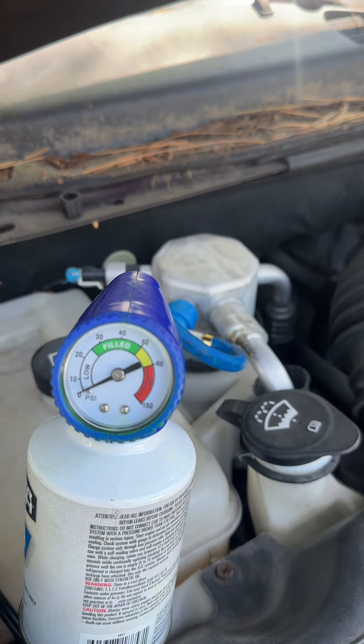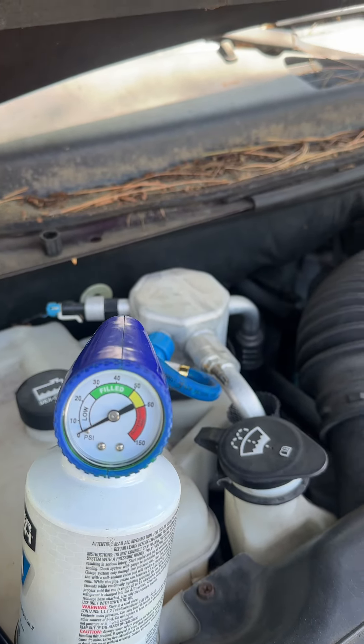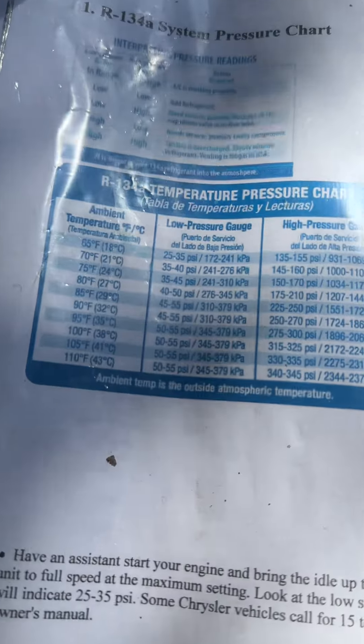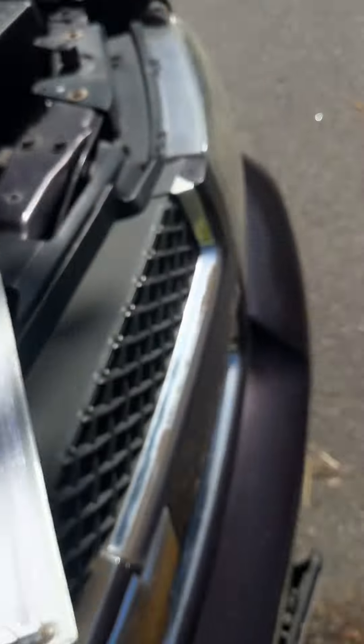Freon pressure and ambient temperature work hand in hand. So we're going to come over to this pressure chart. I do not need it right now, but let's find out the temperature.